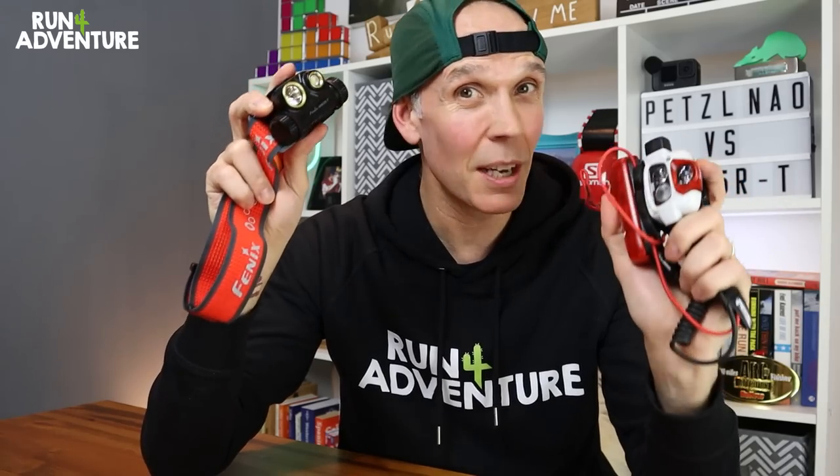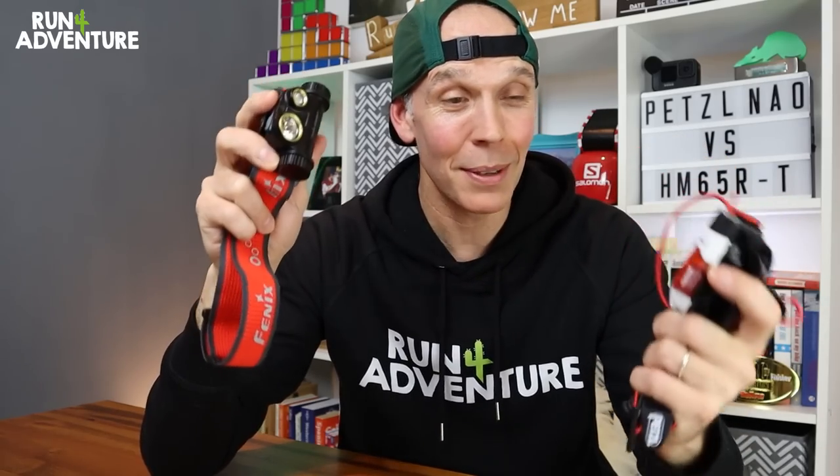The question is: which one of these two top-rated running head torches am I going to be using in my next ultra or for training from now on?